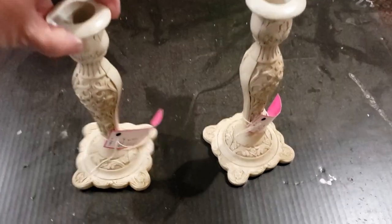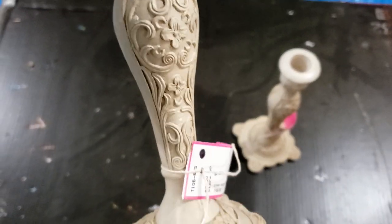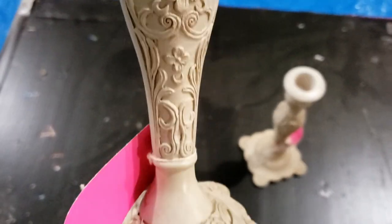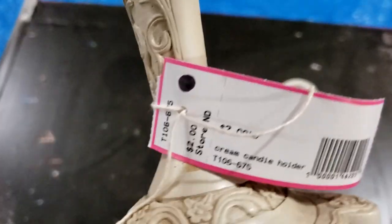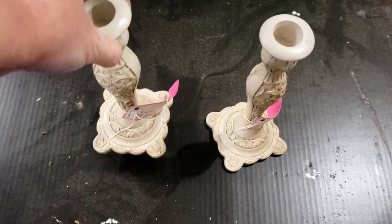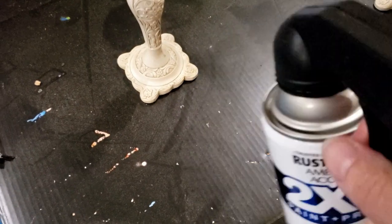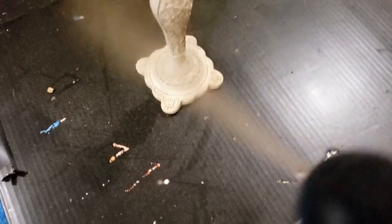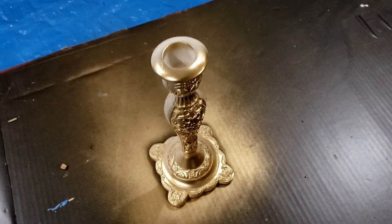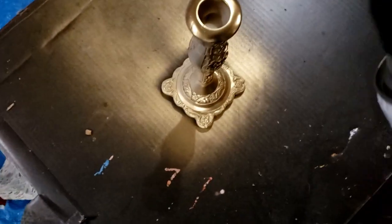I decided to use this pair of candlesticks that I purchased at the beginning of this year. I got them from my local thrift store — these were two dollars, but they had a black dot on the tag, which means I get them for half off, so I paid a dollar a piece. They were kind of an off-white color, and that's not really a color I wanted to use, so I wasn't sure what I was going to do with them.